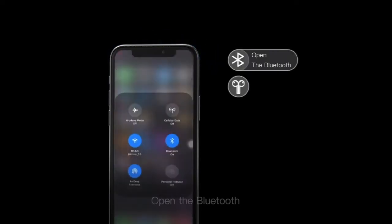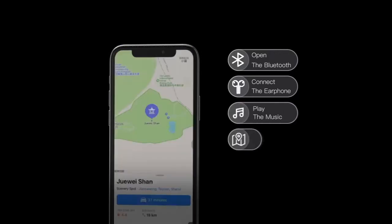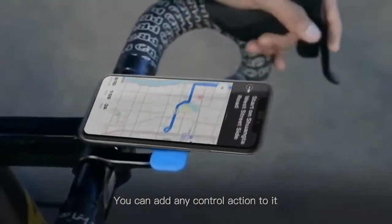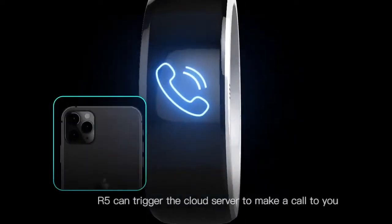For example: open the Bluetooth, connect the earphone, play the music, open the map, start navigation, and so on. You can add any control actions to it.